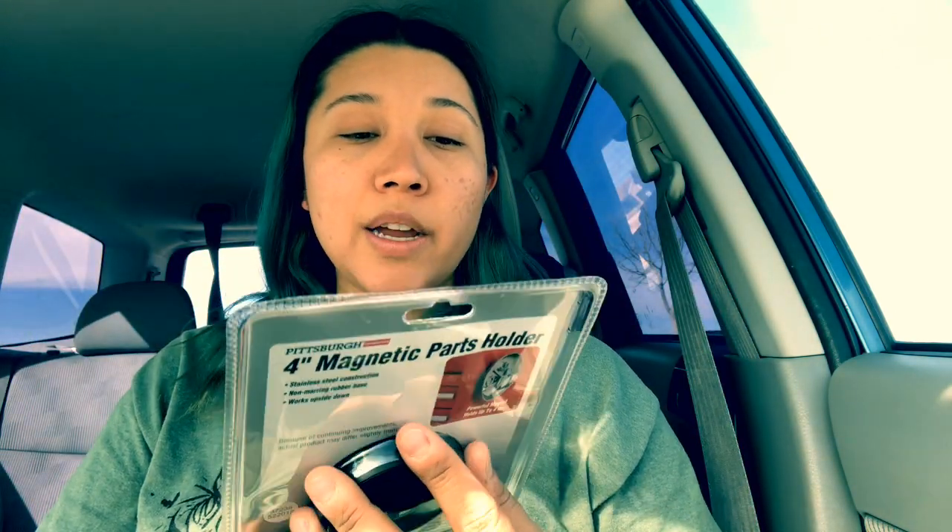Another thing I bought is this four-inch magnetic car parts holder. As you can see, you can clamp it onto something metal, or just have it on your table and put pins in it. If you drop your pins on the floor you can use it to magnetically pick them up. It even says it works upside down — so this is great for picking up pins and little magnetic pieces.